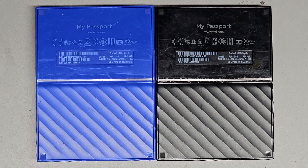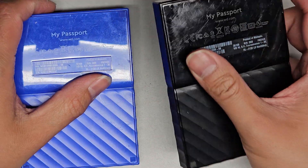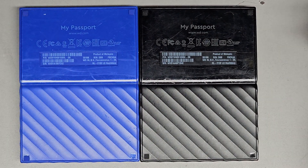I'm going to be showing how to open up and disassemble these two My Passport drives. These external drives are both dead and we're going to pop them open and see if there's a SATA to USB adapter inside. Sometimes that could be what's wrong with them and causing them to not read properly. We're going to need a very thin tool here.